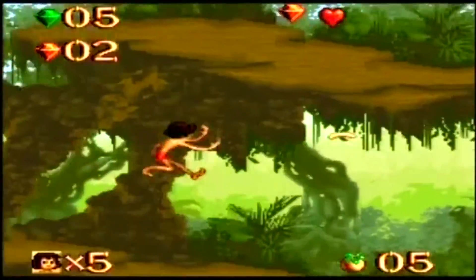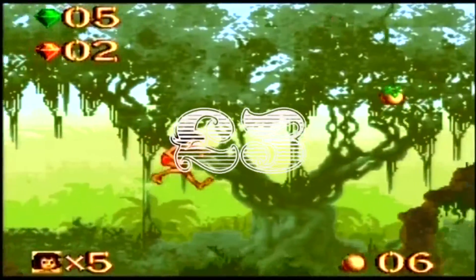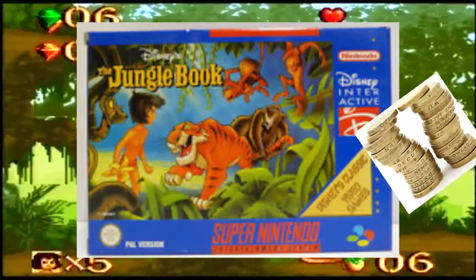If you do see this game in the wild, just the cartridge, I would say pay no more than £3 for it. If you see it with a decent box and instructions for the SNES, maybe pay about £8 max.